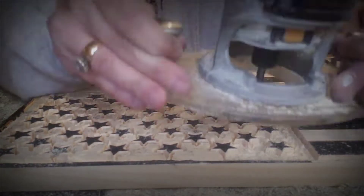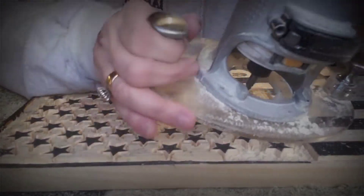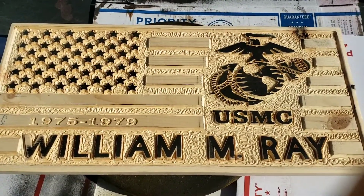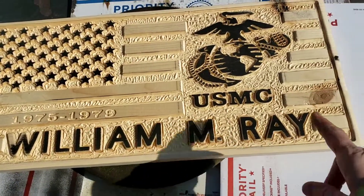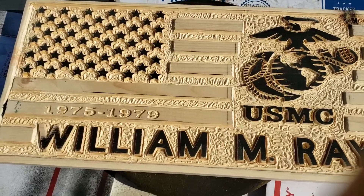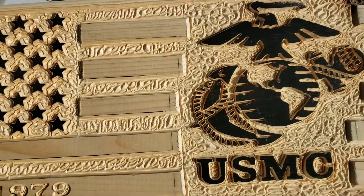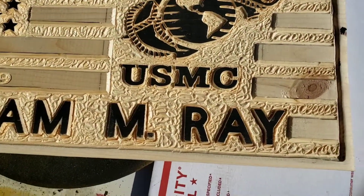Here it is carved. Apparently I thought I was filming when I was doing the name and stuff, so I'm sorry I missed a lot of footage. But here it is — here's my textured background and the stars, around the logo, and the name.